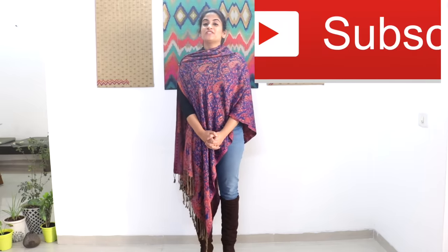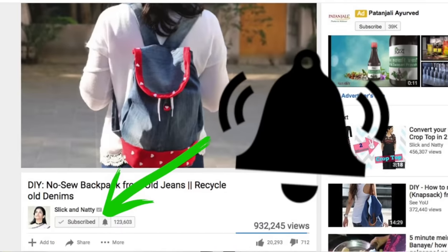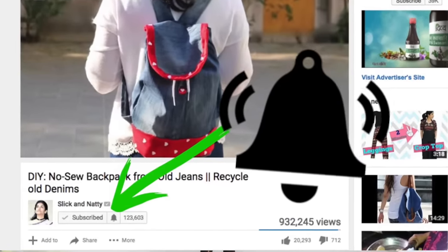I hope you found this video useful. Do subscribe to my channel for more such videos and press the bell icon so you're notified as soon as I post new videos. Also connect with me on my Instagram, Facebook, and Twitter accounts. That was all for today — see you next time, bye!